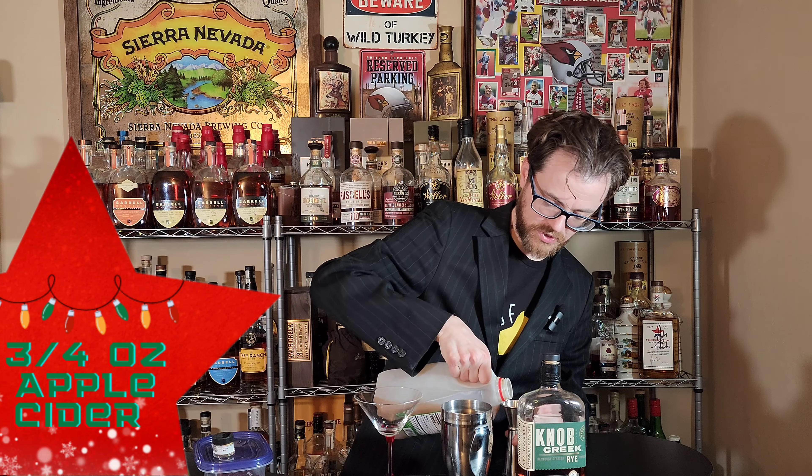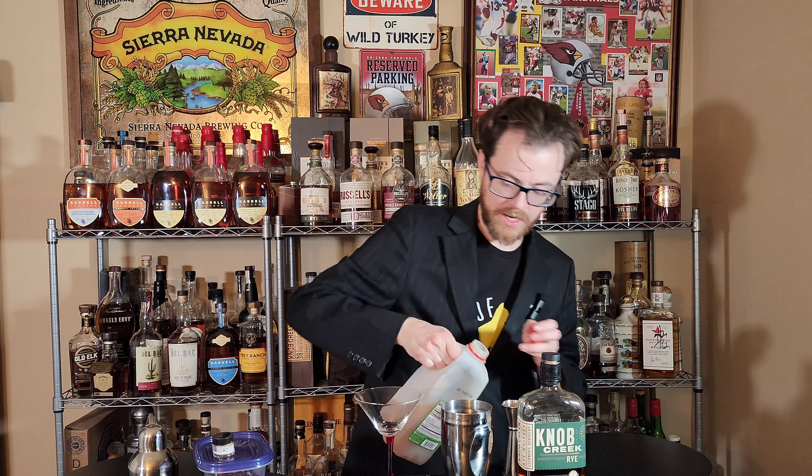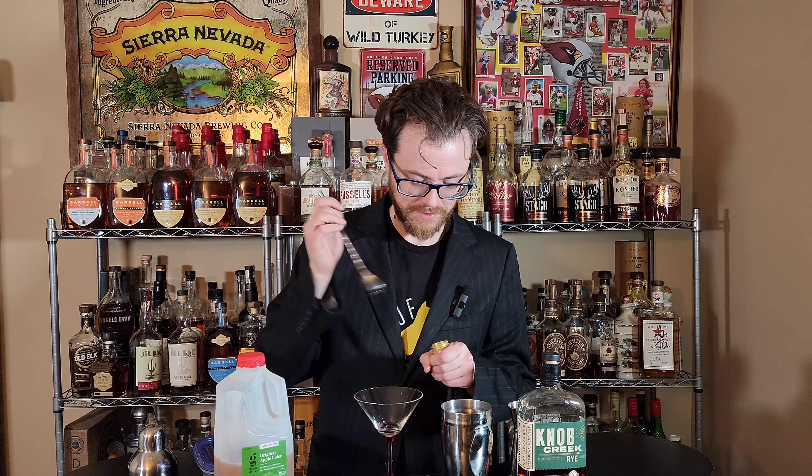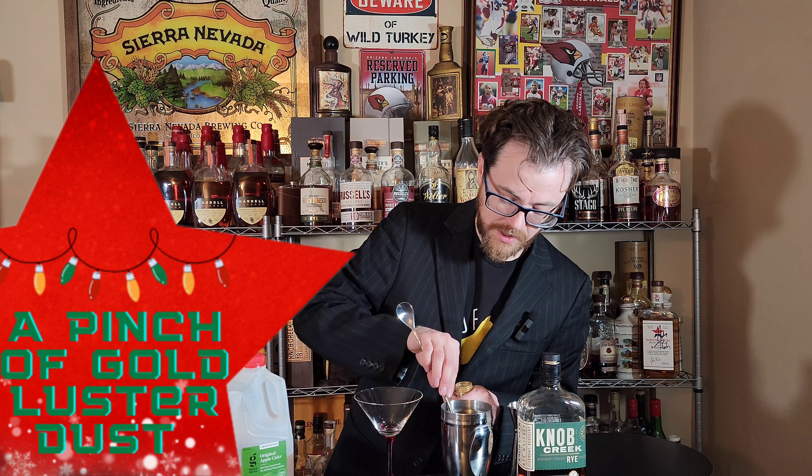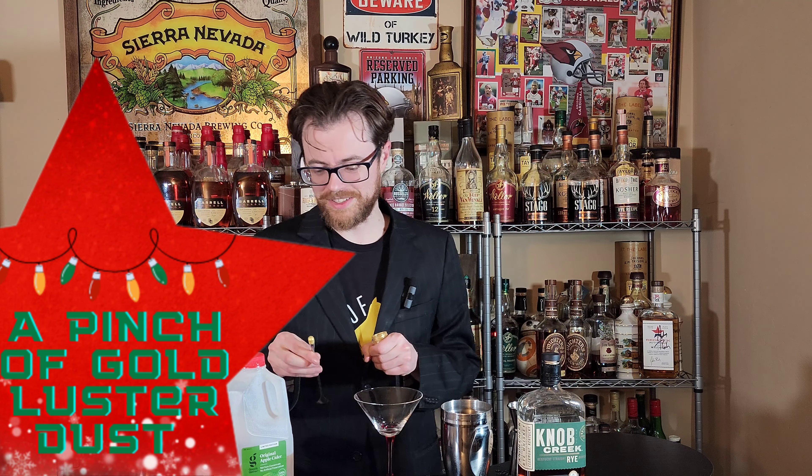We're going to do apple cider — three quarters of an ounce. I'm also going to use a little tiny bit of this gold luster dust. See how that makes it look a little bit more festive. If you don't have that at home, you can leave it out — it's only going to affect the look, not add anything to the flavor.